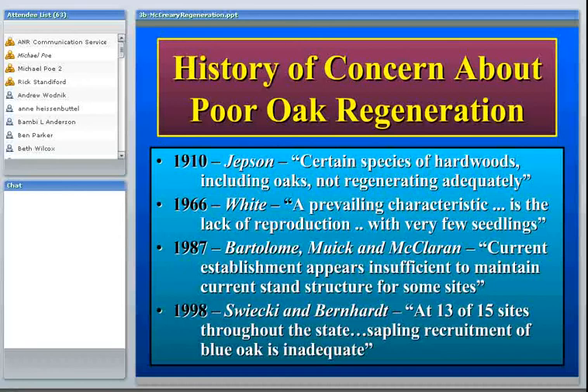Coming down to just about a decade ago, Ted Swicke and Elizabeth Bernhardt did a fairly exhaustive study of blue oak regeneration. They went out and found 15 blue oak stands throughout the state and sampled seedlings, saplings, and mature trees. What they found was that at 13 of the 15 sites, sapling recruitment of blue oaks wasn't adequate — meaning there didn't appear to be enough saplings to replace the mature trees and become the new cohort in those stands.